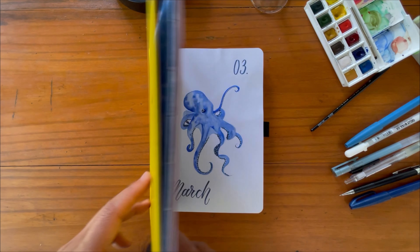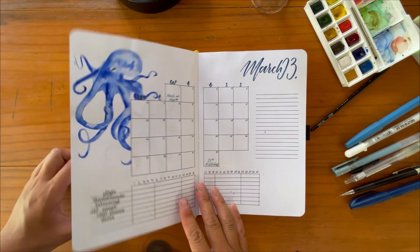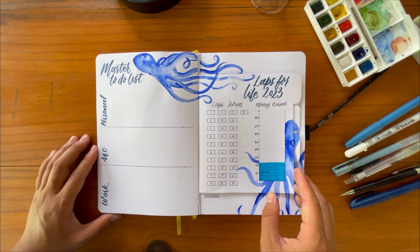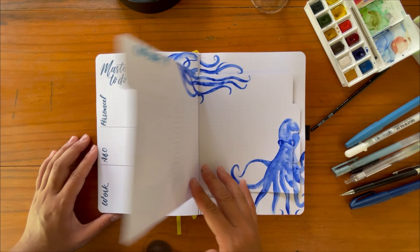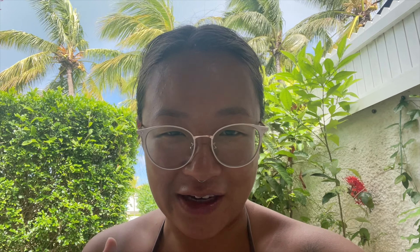Let's go for the final flip-through for March. Here's the cover page — I absolutely love how it turned out. Then the monthly log and habit tracker, the master to-do list, the Laps for Life page — again, donation link is in the description. And here's a flip-through showing the octopus on every single page — every time you flip you see the same two octopuses everywhere, and I think it looks amazing. I hope you've enjoyed this video. I'll be back in Australia shortly and will be editing my travel journal flip-through including underwater dive videos. See you in the next one!